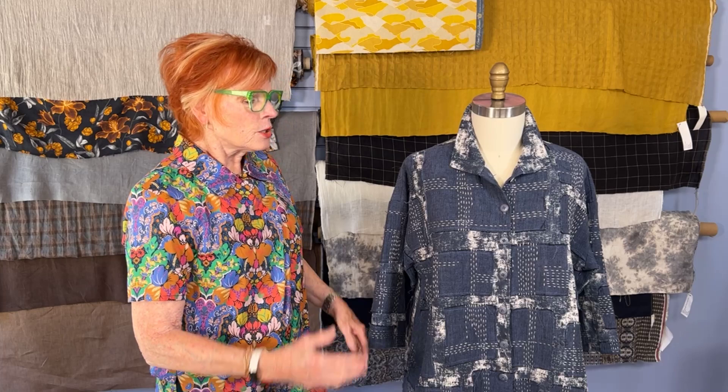Just before I came into the studio, I got an email from Beth Werman in Iowa. This was our kit in October — she had a kit, she made the jacket, and she won first prize at the Iowa State Fair for her beautiful boro jacket. I thought that was really cool. Thanks for sending that, Beth.